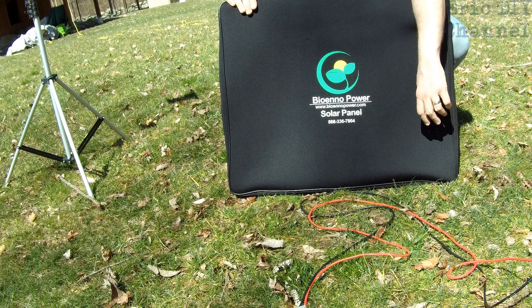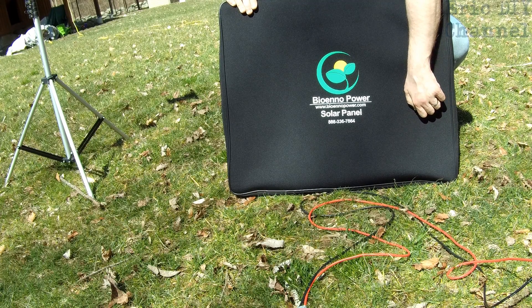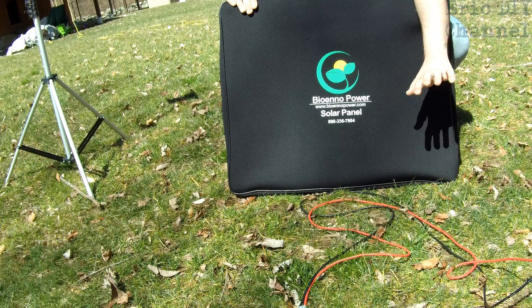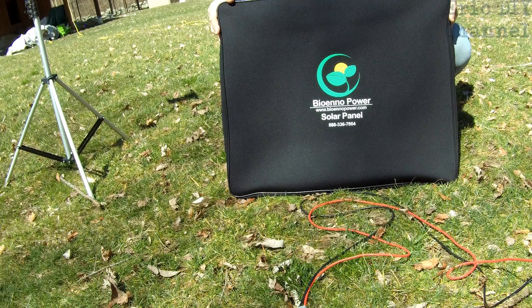Their website is located at bioenopower.com. Their phone number is 888-336-7864. They rent power pack units and solar panels — whatever your needs are — so you don't even have to buy it, you can rent from them. I can't recommend this highly enough because it's good quality stuff.